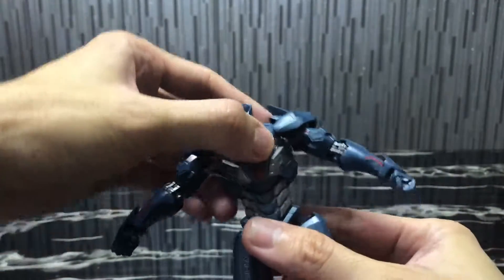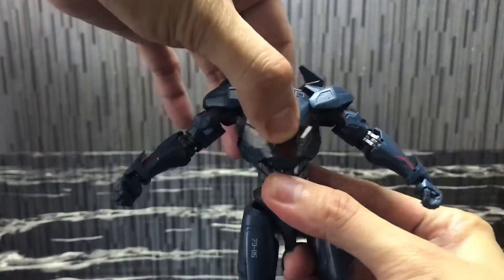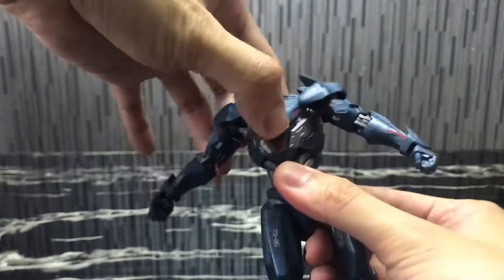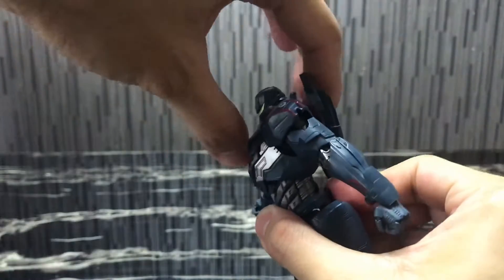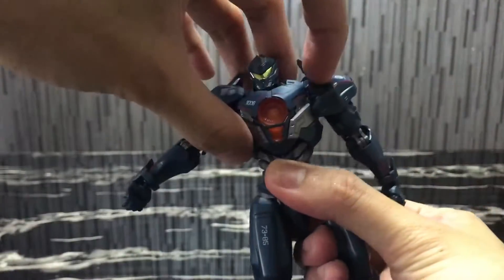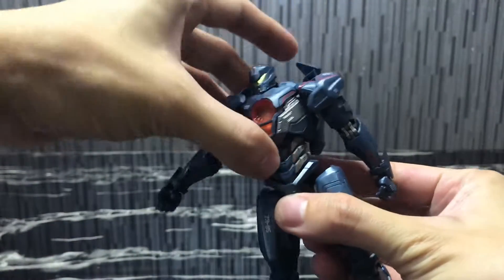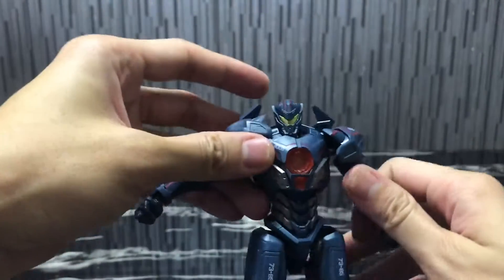Waist-wise, it's on a ball joint, so you have some swivel. You can actually rotate the top waist torso, and it does have a little bit of front-back motion and side motion as well — you can actually move it sideways. The lower waist is one single piece, so there's no articulation for that.